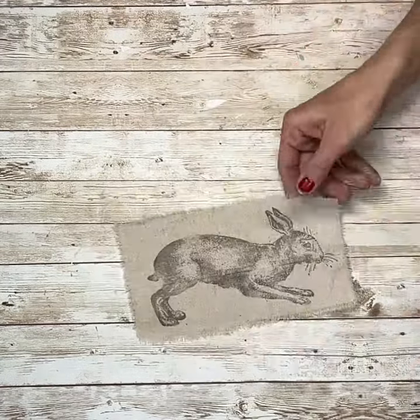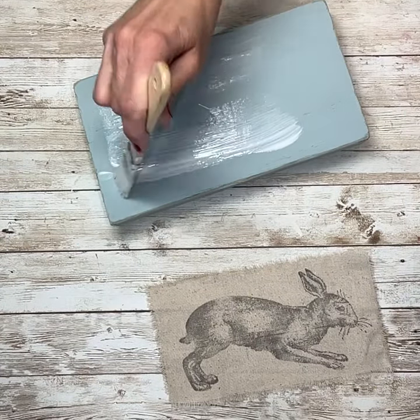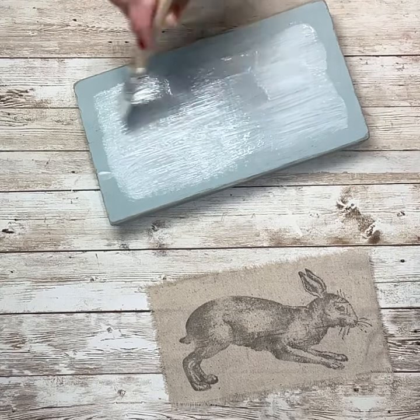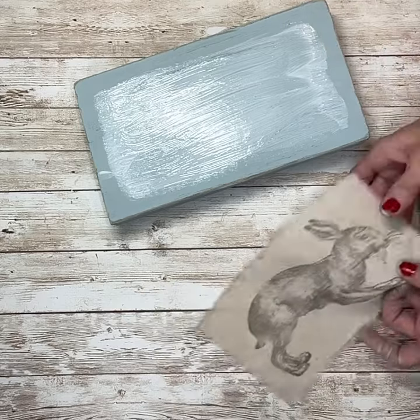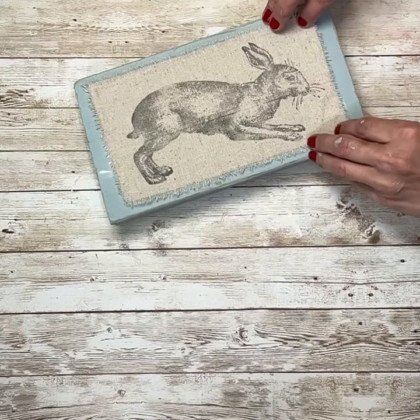Once I have that all stamped out, I'm going to let it fully dry, and then I'm going to add some Mod Podge to the front of my piece of wood. Then I'm just going to lay my muslin down on it and smooth it out, making sure that it's nice and even.